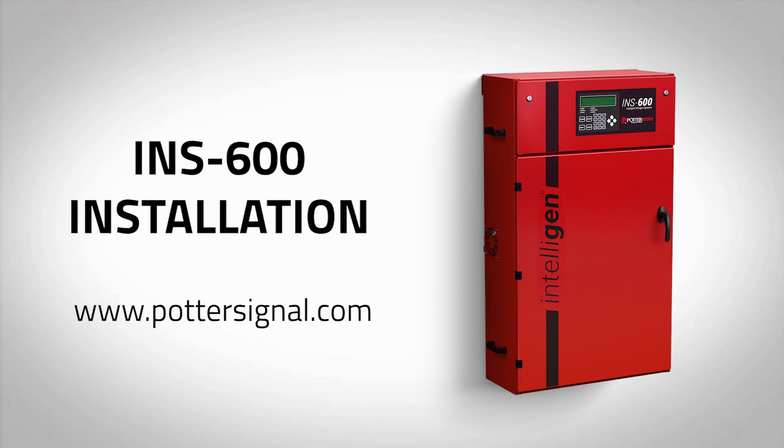Welcome to the Potter Intelligent Nitrogen Generator installation video for the model INS600. For more information and detailed installation instructions, visit www.pottersignal.com.